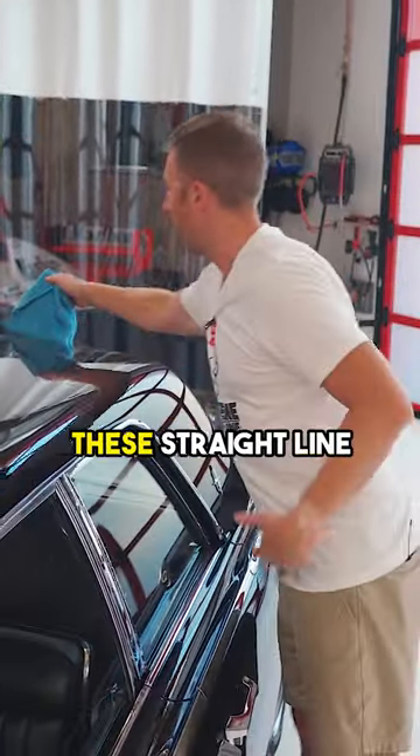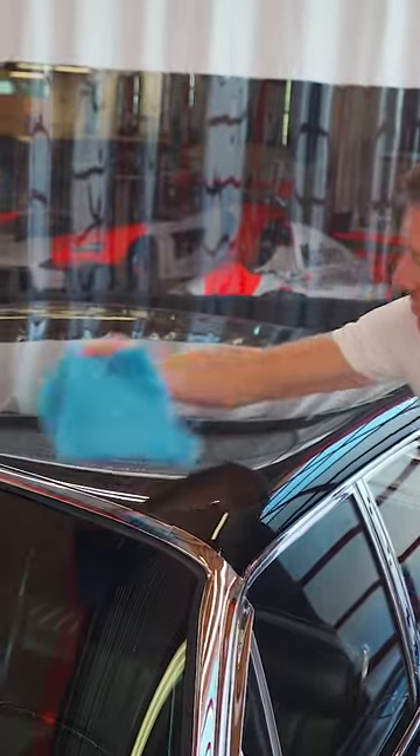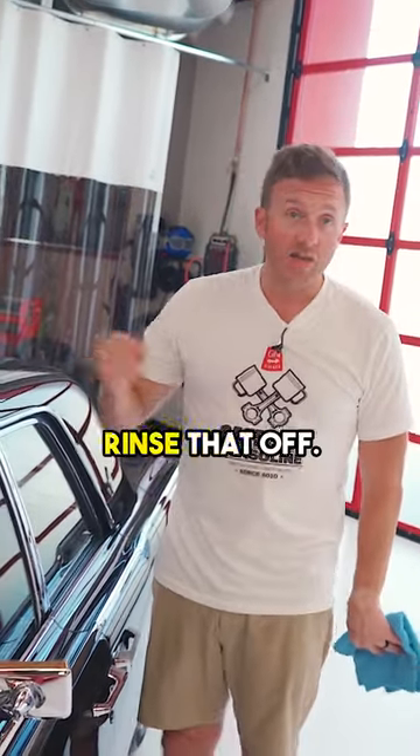But every one of these straight line passes is very deliberate, very light. And then ultimately, the beauty of a rinseless wash is that we don't have to rinse that off.